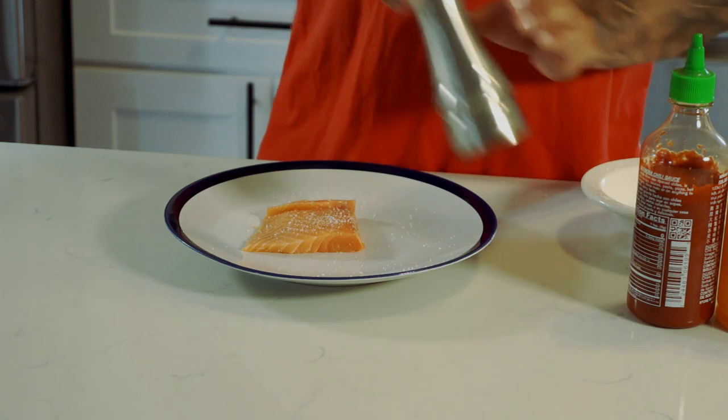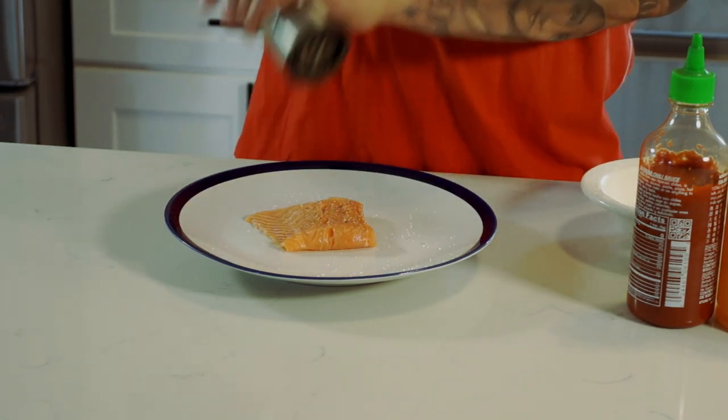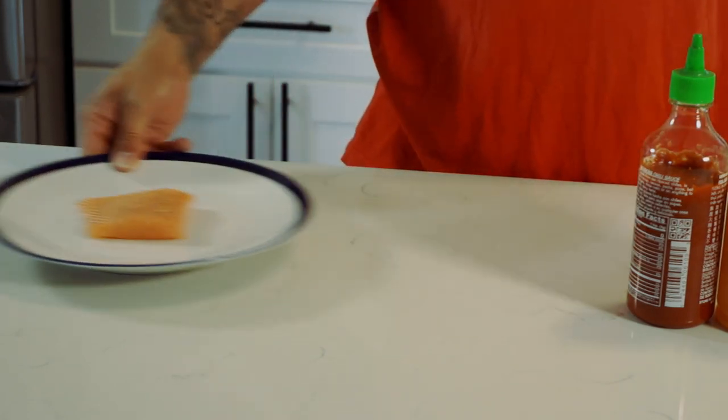Start off with a four ounce piece of salmon, skin off. Salt on both sides — kosher salt, black pepper. Using fresh black pepper just for that little extra taste.